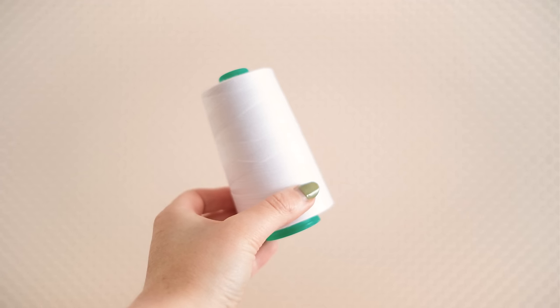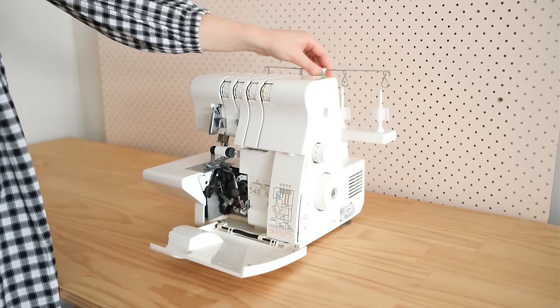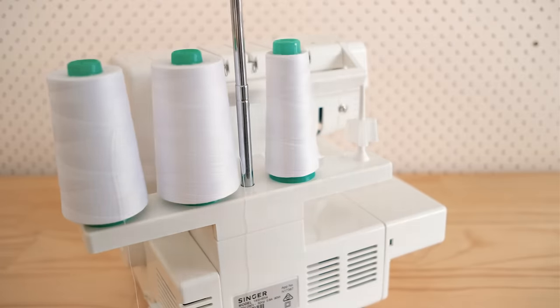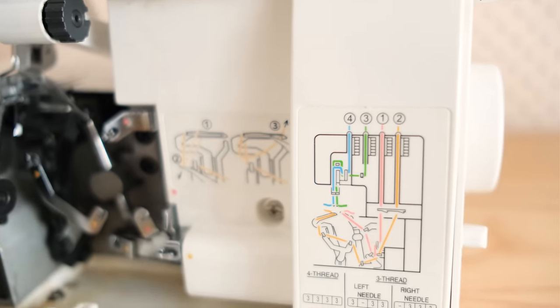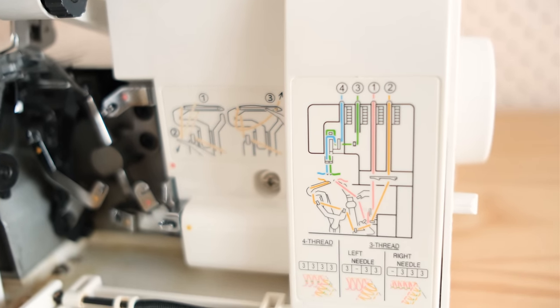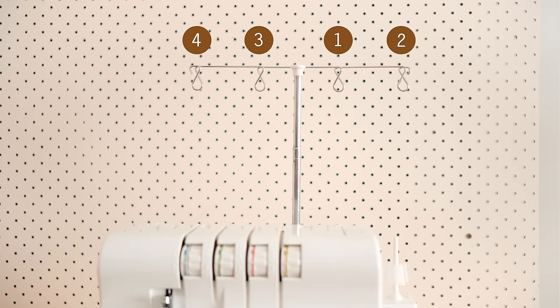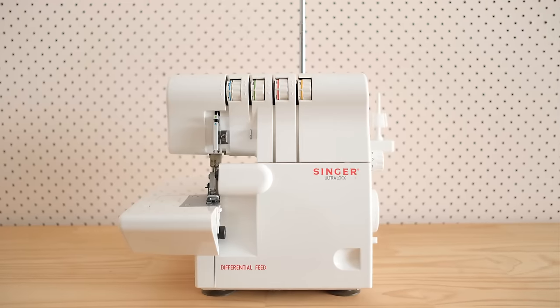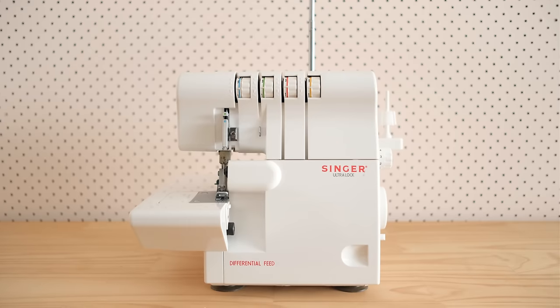For an overlocker it's recommended to use thread cones. To thread the machine, start by extending the thread guide and placing the threads onto the thread holders. Most modern machines will have a colour code for each thread and diagrams on the machine to show you exactly how to thread it. It's important to thread in the correct order otherwise it will not be threaded correctly. As an important safety note, because of the blade, make sure you always have your machine's power off while threading it.